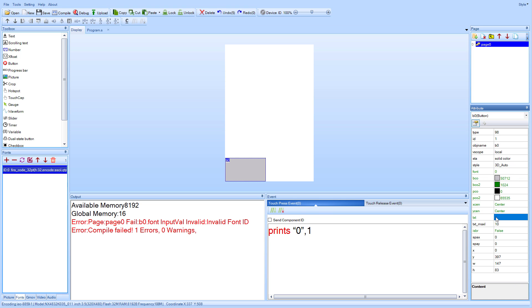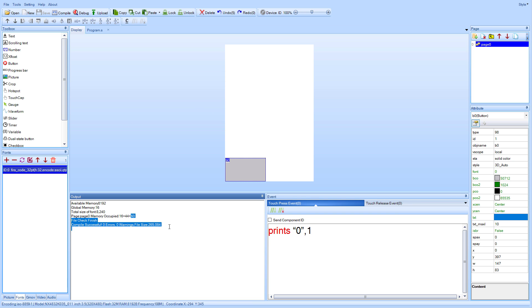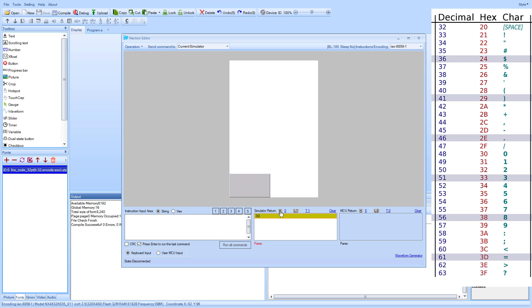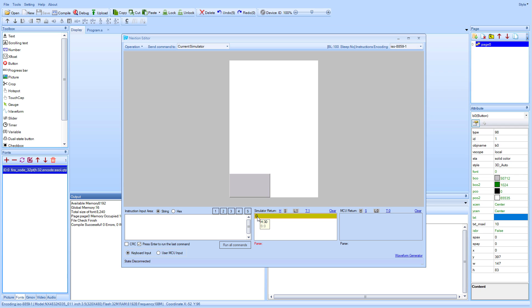I'll click the compile button again — there should be no errors — and I can also click the debug button to test this project inside the simulator. As I click this button you'll see a message down here saying 30, which is just a hex number. If I switch to string you will see digit number zero. So it did send digit zero, which is exactly what we need to receive on the Arduino side.